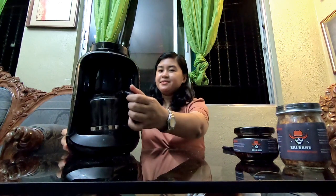Ang gagawan natin ng technical review ay ang isang coffee maker. Meron po akong coffee maker dito sa tabi ko. For those people na hindi pa nakakapanood ng mga previous video ko ng technical review or buying guides, nakagawa na po ako ng 3 technical reviews ng mga appliances previously.